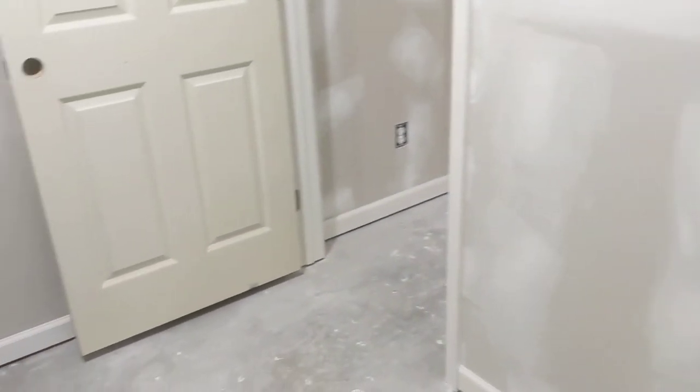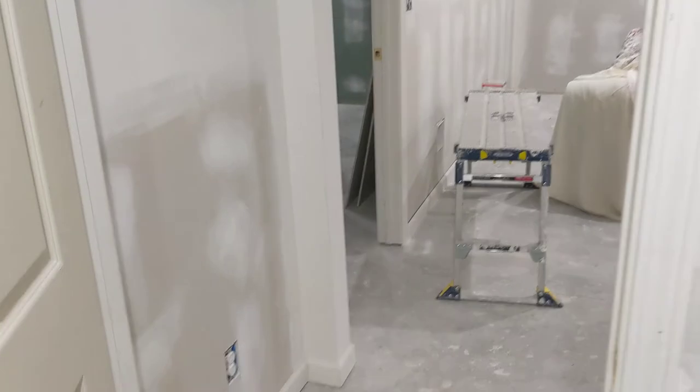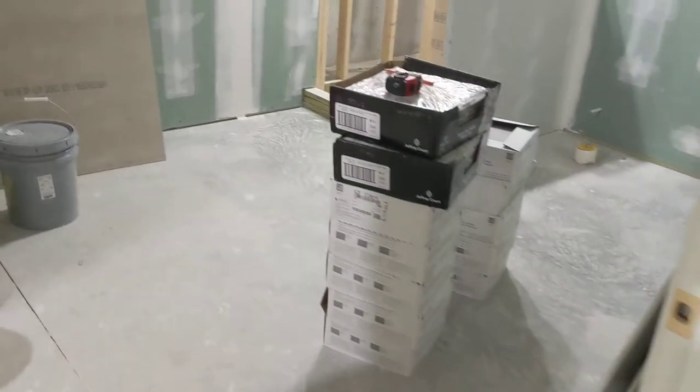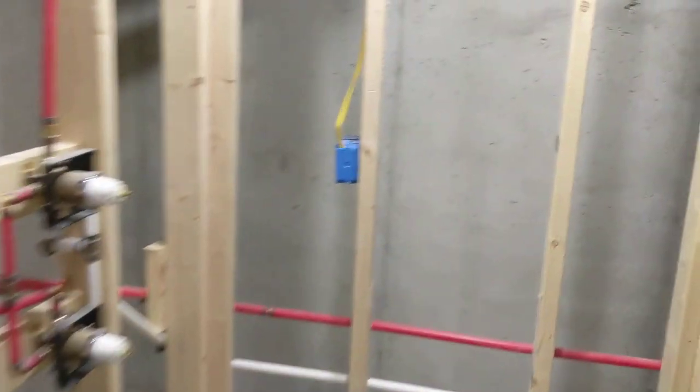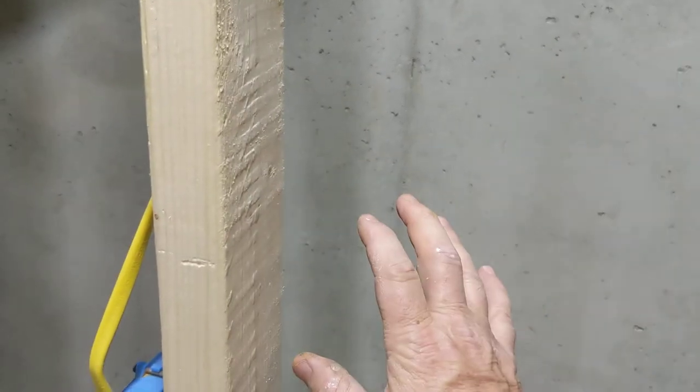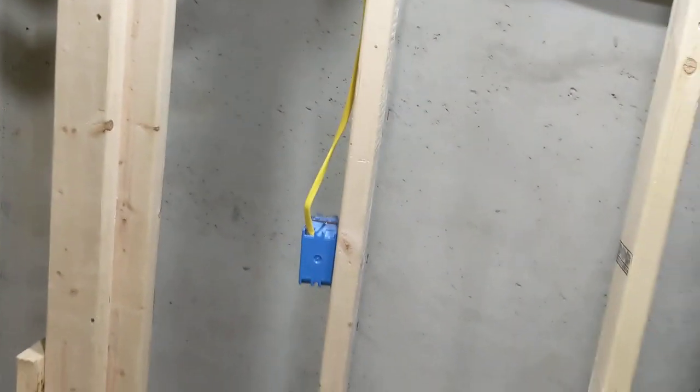John will come in here tomorrow and finish up the trim and immediately start on the bathroom, hanging the hardy backer board. I'll be doing a septic in the morning. We're going to build a little nook in here — we're going to extend this out an inch and a half. It'll be somewhat deep for them, maybe have a shelf in it, maybe not. It'll be nice.